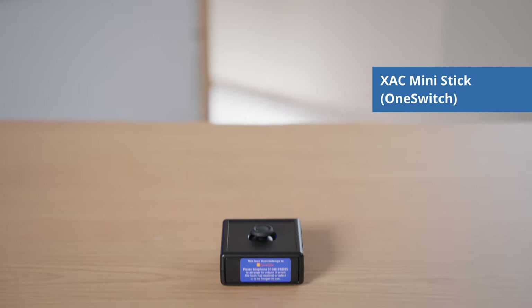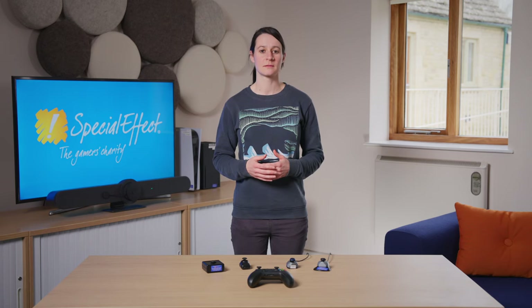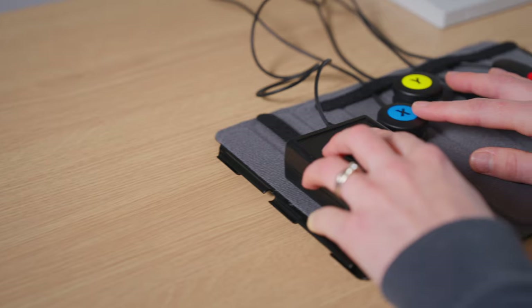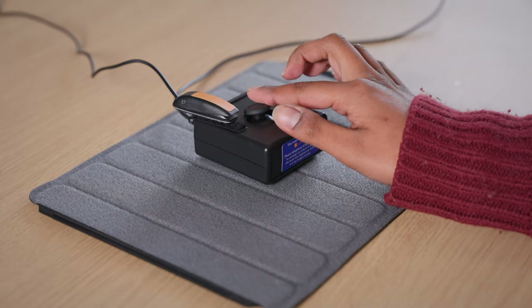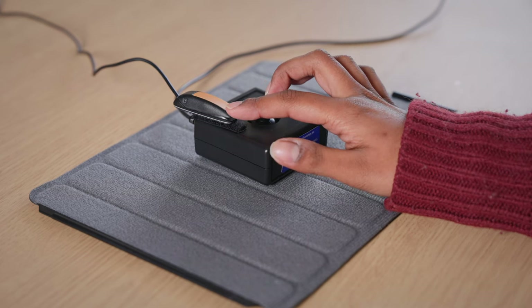The XAC Mini Stick is made by a company called OneSwitch, which is based in the UK. These joysticks come with a USB connection as standard, however they can also be made with a 3.5mm jack connection. When using the USB connection, they plug into either the left or the right USB on the XAC, depending on which joystick you want them to act as. The housing for this joystick comes in a 6.5cm square box, which can be useful for positioning switches on. This model is also available as a low force version, which we will talk about later in this video.